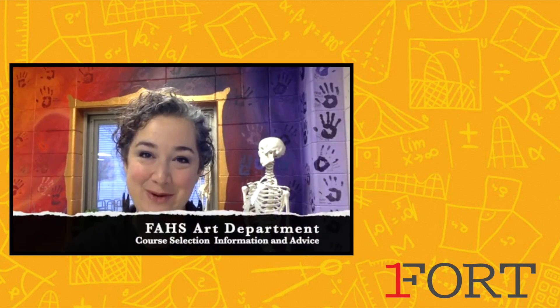Hi, I'm Angie Homley-Zabo and I'm Frank Hort. We're your art teachers here at Fort Atkinson High School.